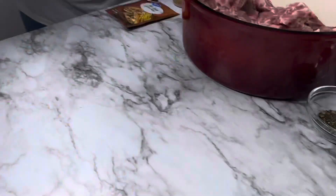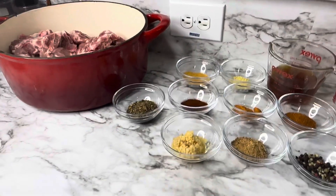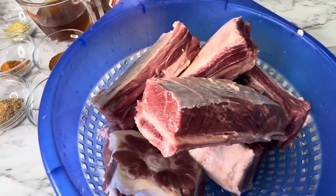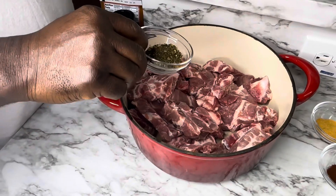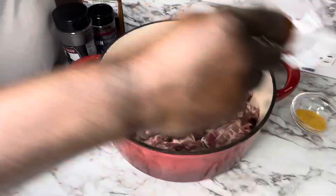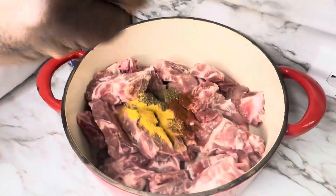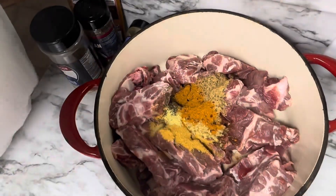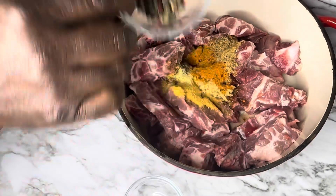I will be using one big yellow onion and a bell pepper and a half. And this is going to be neck bones, oxtails, and beef short ribs that you never had before. I'm going to put my ingredients in — just put it in there. One tablespoon of peppercorn, put it in there.